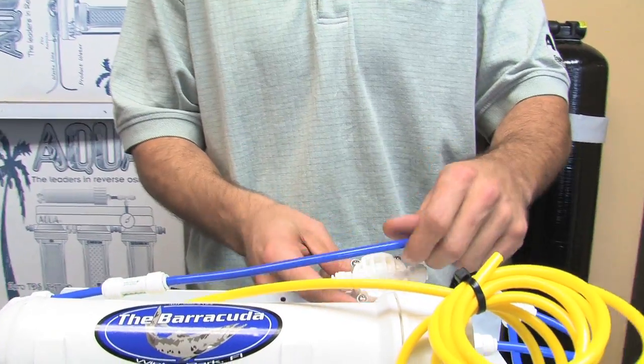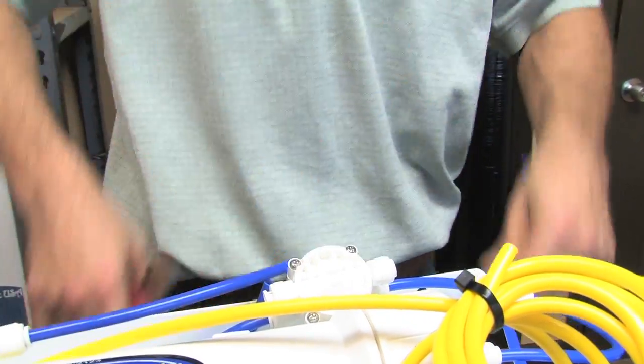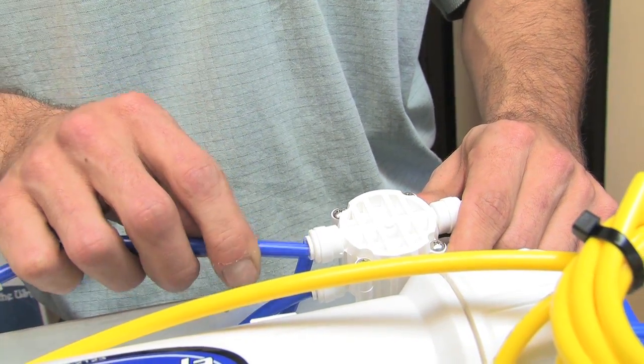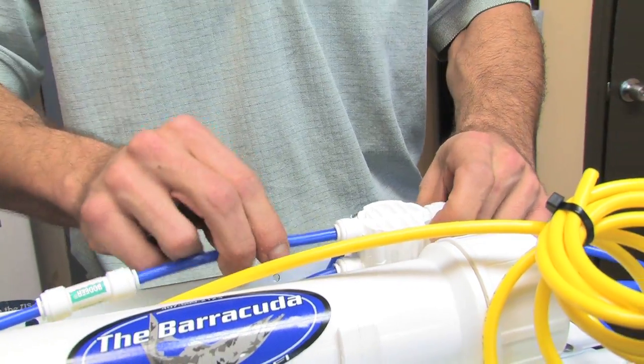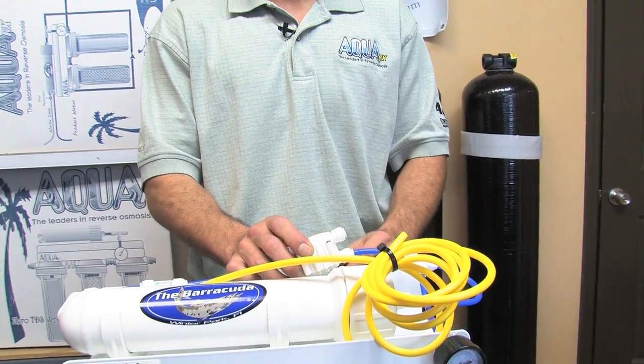This other end of the check valve goes into what we call the 'non-etched in,' which is the opposite side of the etched in — it has screws and no words embossed. I push that in, check for dry fit with my hands, making sure the tube is nice and firm in place. Now we only have one final connection port.